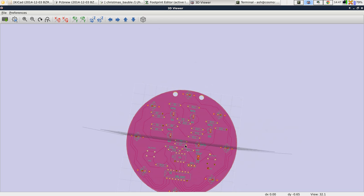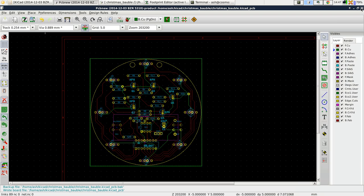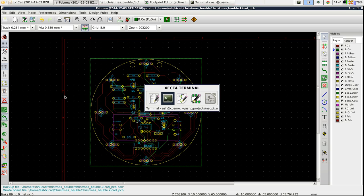Effectively the whole back is now copper — of course there'll be a solder mask over it, but that's what it is. So that's how you do a copper pour. You can create as many zones as you want; you could create a zone for the front as well. Our PCB is now ready to export. In the next session we'll just clean up a few things like the thickness of the wires, and then we'll export it as a Gerber file, which would be ready for manufacture.